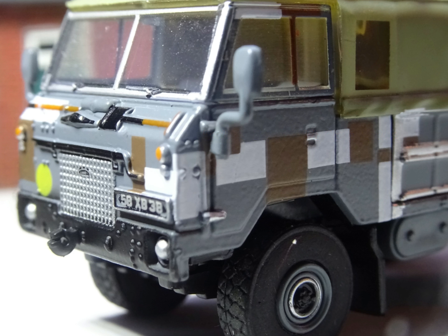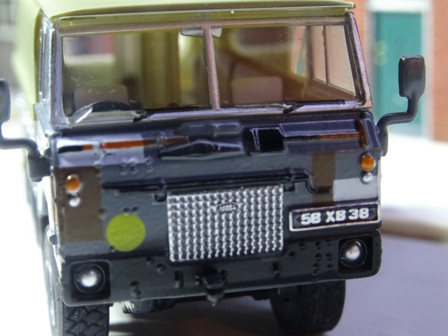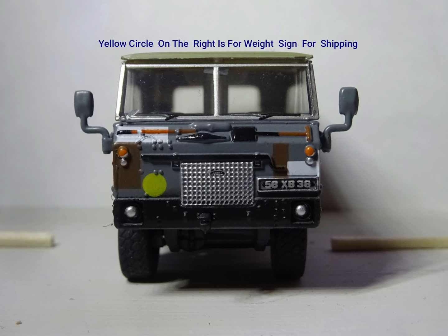Amazing. Number plates as well, with endless detail. The number plates for me are the best thing on these models. If it hasn't got a number plate, I wouldn't really want one.